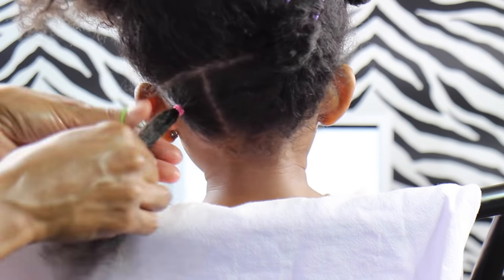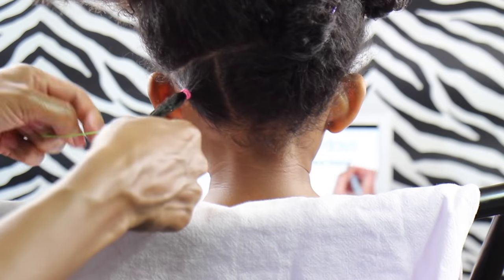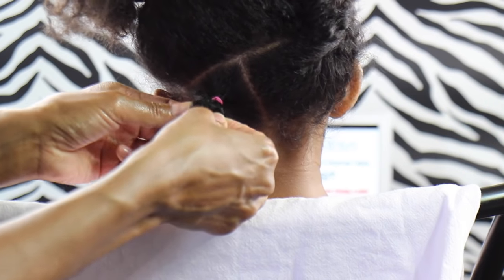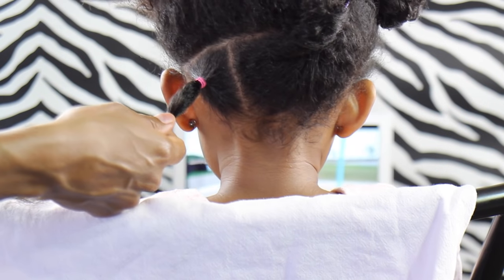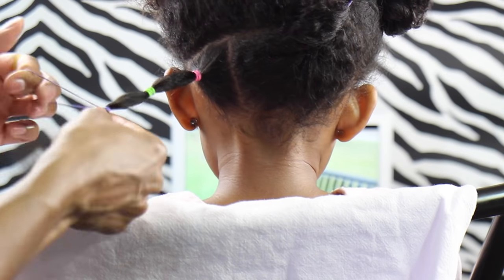Grab another elastic and put it in about an inch after the elastic you previously put in, then you can fluff it up a bit by pulling out some of the hair to make it like a puff ball. Then grab another elastic and put it in about an inch after that, and just continue doing that all the way down until you get to the end of the hair.